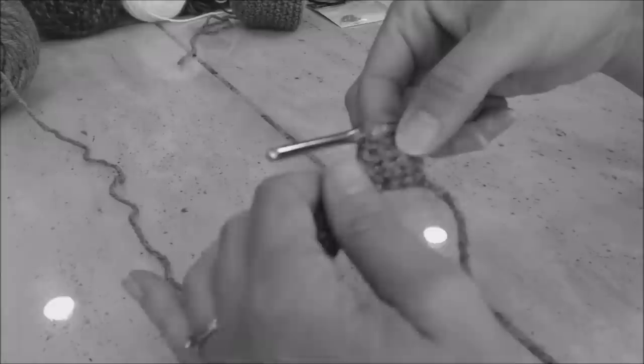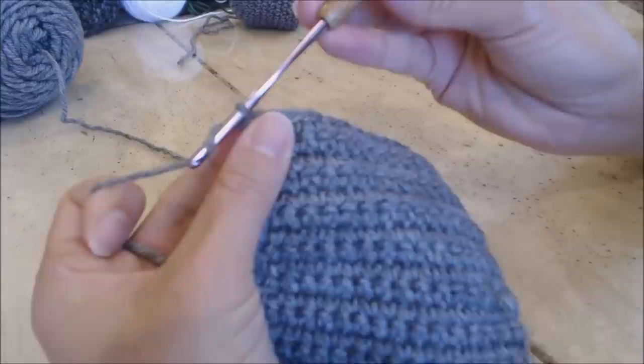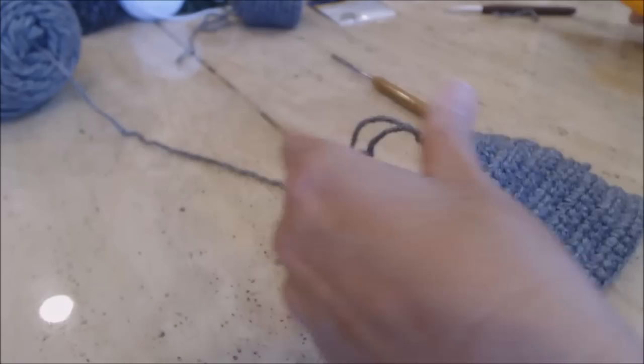This is how your work should look — you should have completed 16 rows. Finish off: yarn over, turn the hook upside down, bring the loop through, and leave enough yarn to sew into your work. You're going to need two of these squares just like this.